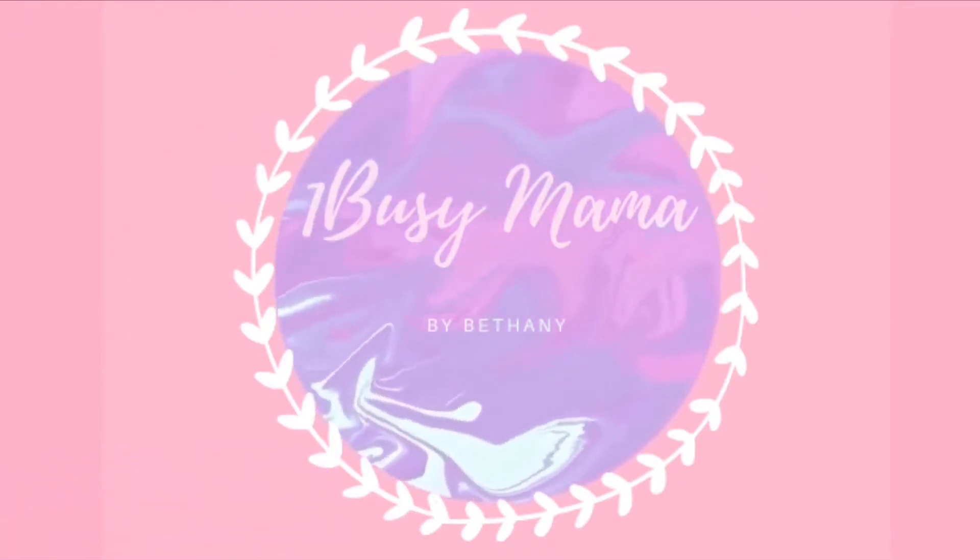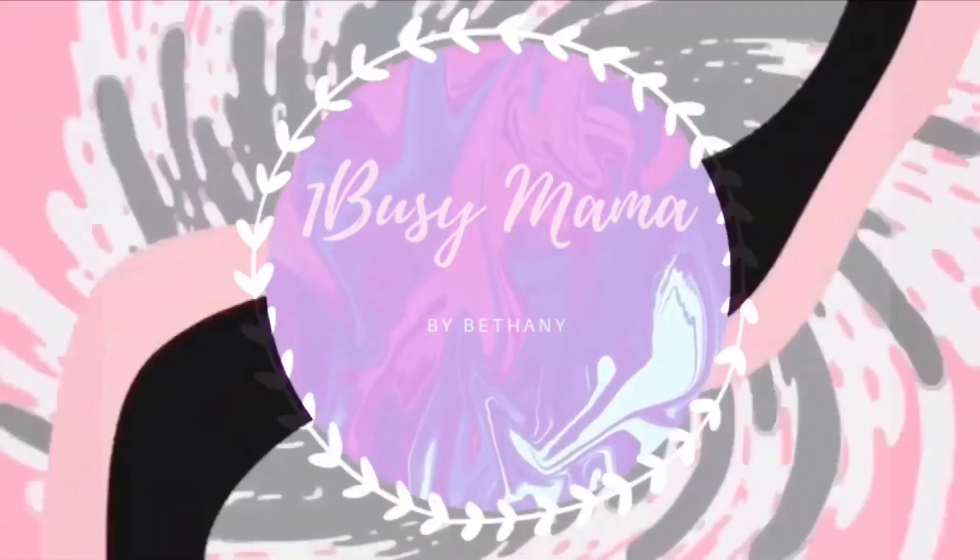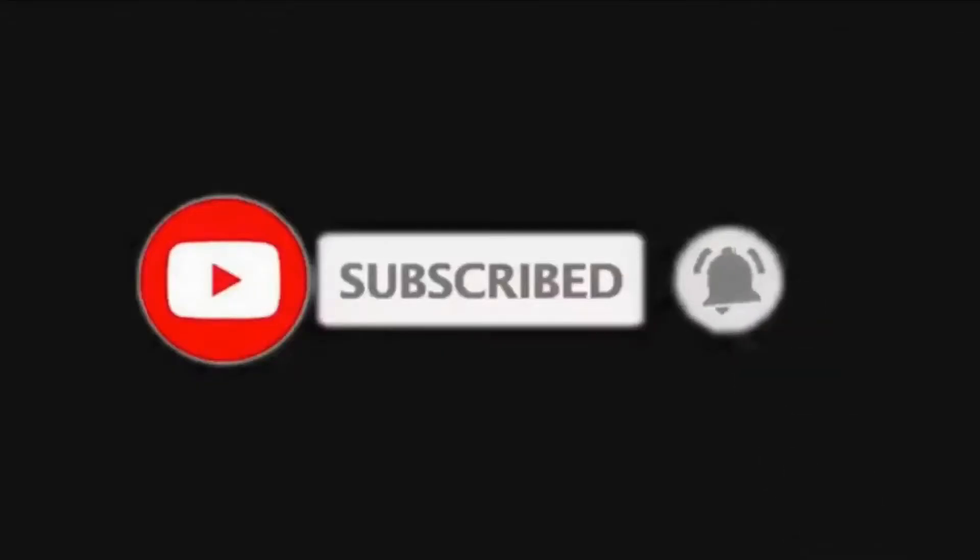Hi guys, welcome back to the channel. If you're new here, my name is Bethany and I have a fun collab — I will leave her link down below in the description box.